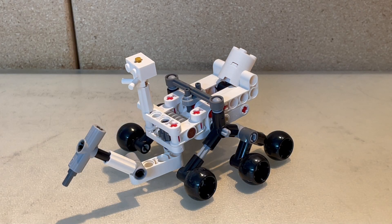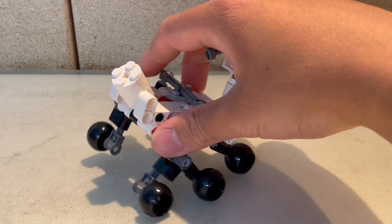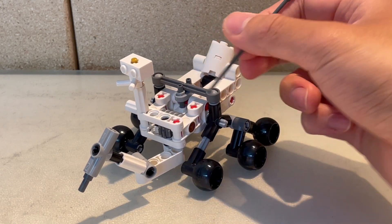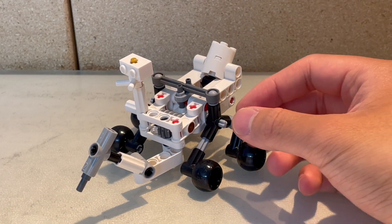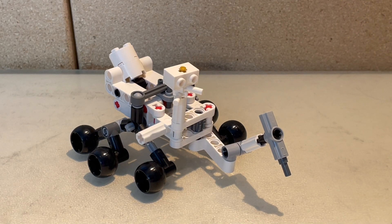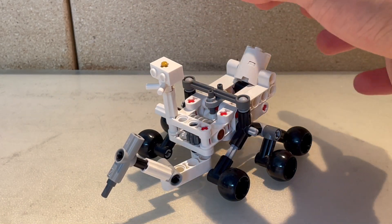For my final assessment, I'm judging the set based on accuracy, cost, playability, and potential. Starting with accuracy: this is a Technic set, so the pieces are more limited to Technic parts. The red axles can be an eyesore at times, and you also get other colors like brown, but based on what the designer was given, I think it's still really good. I'm giving accuracy a ranking of seven out of ten.